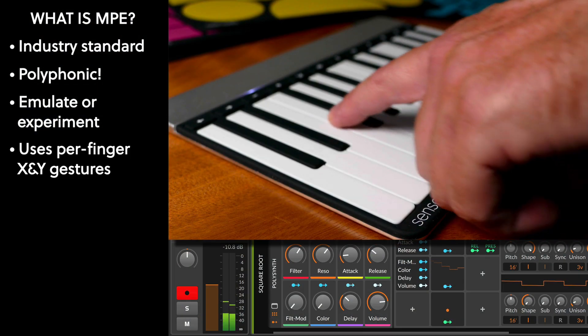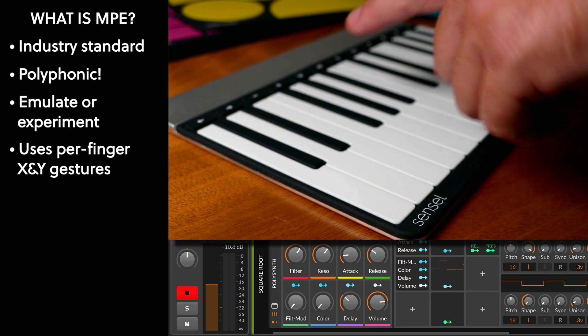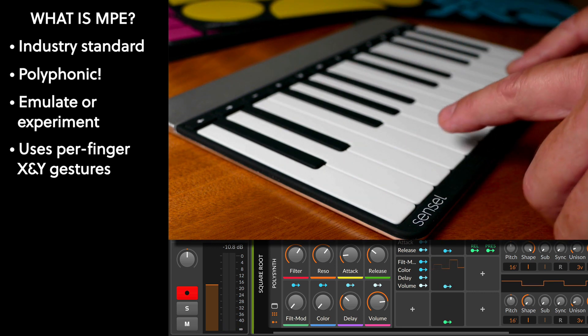The examples I'll be showing are generally pretty dramatic in their ranges, just so you can understand what's going on. In this first example, I just have a basic sawtooth, and I'm controlling the filter on the vertical axis, and I've got pressure controlling volume. Just by sliding up and down on the key, I can change the filter.